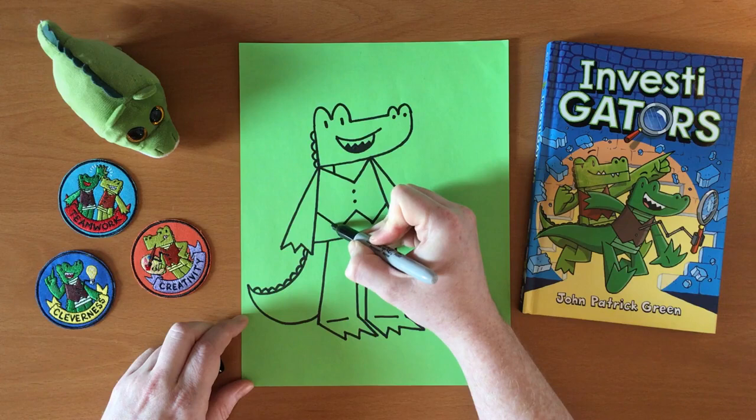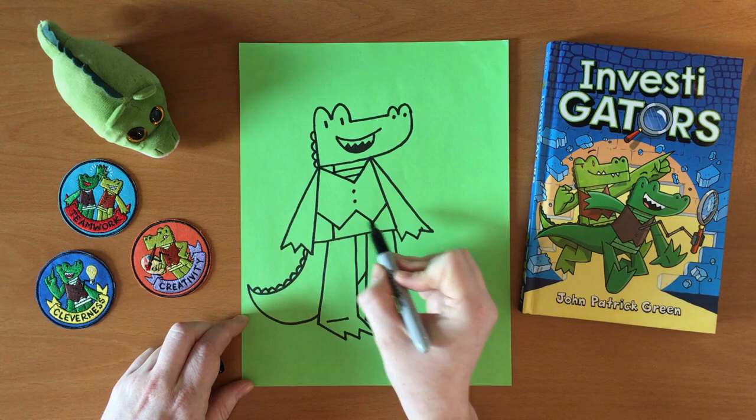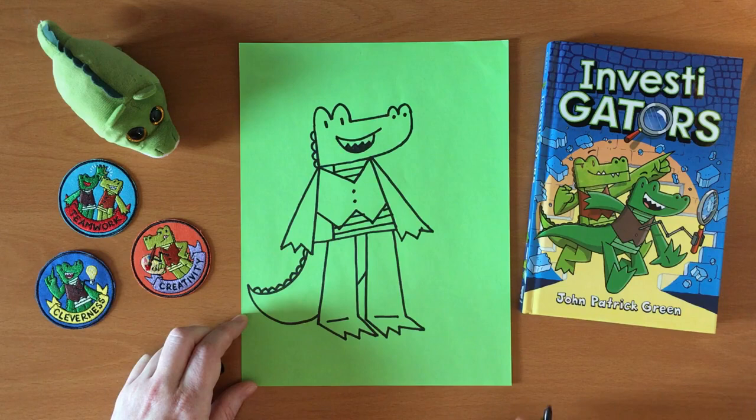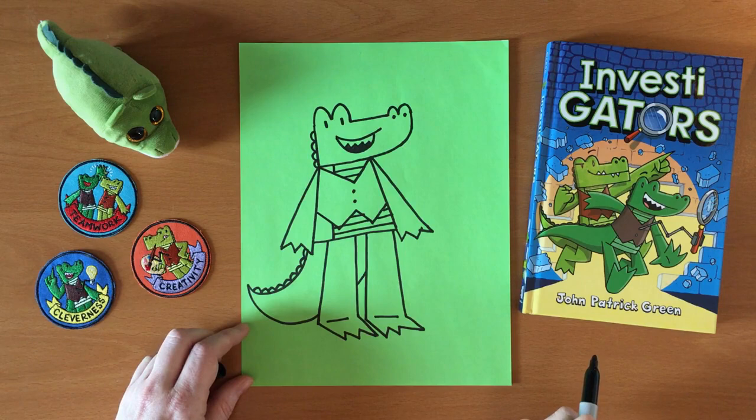He needs some little belly stripes. There's usually about two stripes there and then three stripes there. Now we have Mango, and he's basically finished. He's wearing his vest and he's ready to solve a mystery.